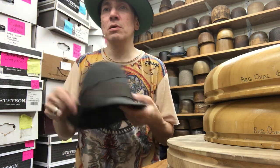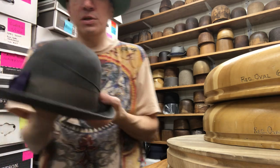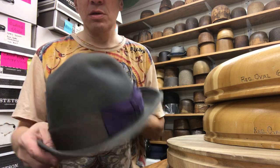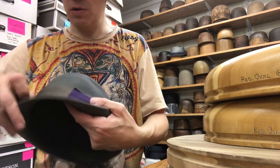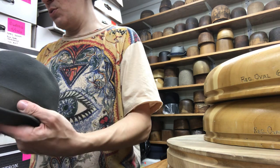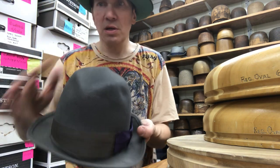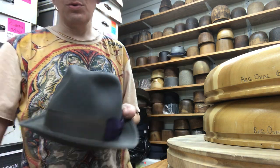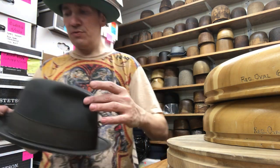Hold it in. Open it all. Brim back up. Wind cord goes under the bands — put the wind cord there. You probably don't have a wind cord on your hat, so just ignore that. Next, just push this in — the little footprints here, those two — and it's fine.